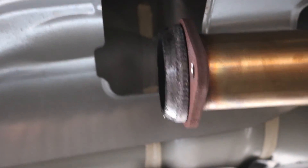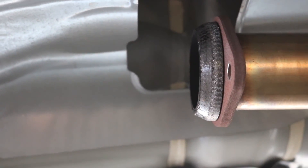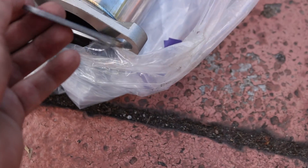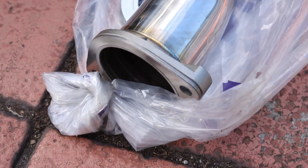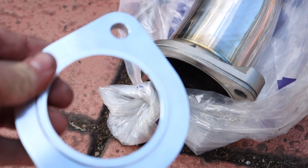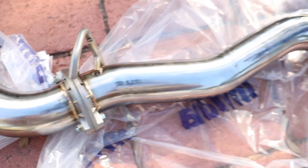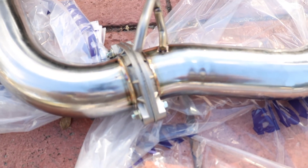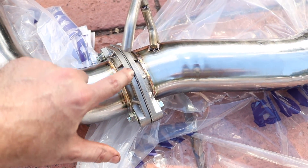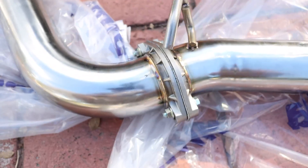Here's the stock downpipe side — we'll be installing the new R400 right to that, everything else wide open. The Grimspeed came with a gasket we're going to put on the mid pipe to connect to the downpipe. We also have the adapter here which is two and a half to three inch. We're going to be putting that on there as well and then connecting it to the stock downpipe.